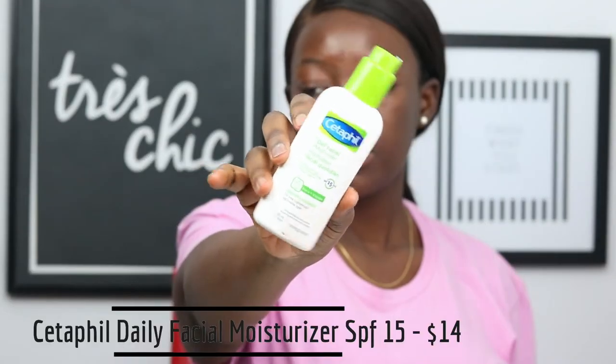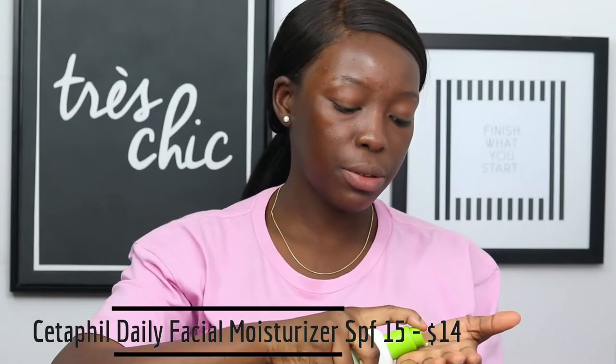To start off, I'm going to take my Cetaphil Daily Facial Moisturizer with SPF 15. I'm just going to apply that all over my face to make sure my face is properly moisturized throughout the whole day.